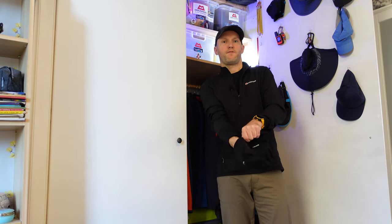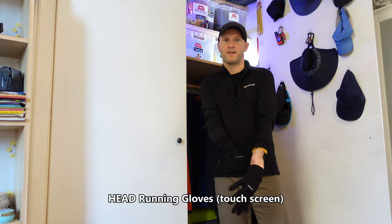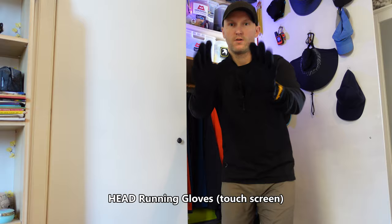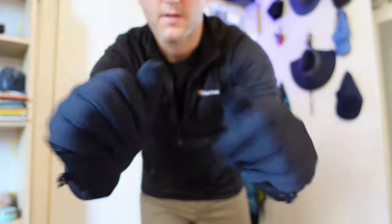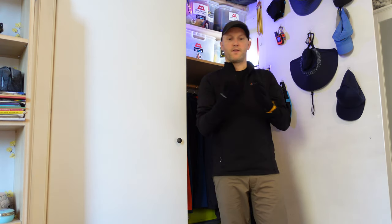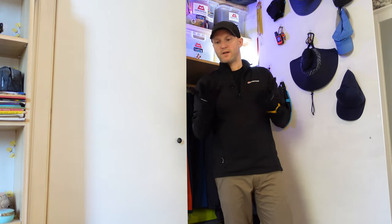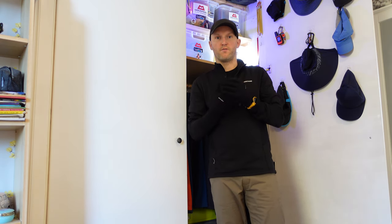Moving on to gloves. My first pair are these — a cheap pair of Head gloves that I picked up from Costco. They work with a touchscreen and have a nice rubberised palm. I usually wear these at the beginning of the walk just to keep the chill off when I don't want anything too severe glove-wise.